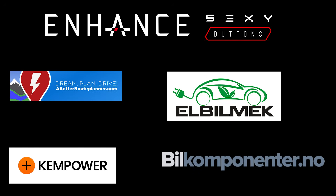This video was sponsored by Enhance, Elbilmec, Abitur Planner, Kempower, and Bilkomponenter.